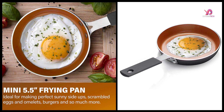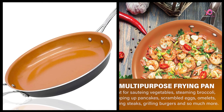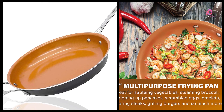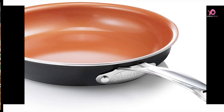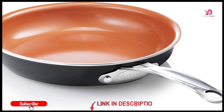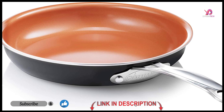The set also includes a loaf pan, muffin tin, square pan, and more. The ultra non-stick ceramic coating is reinforced with titanium and diamonds and delivers the ultimate food release — no oil or butter needed, which makes for healthier eating and provides for hassle-free, easy cleanup. Please check compatibility before purchasing.